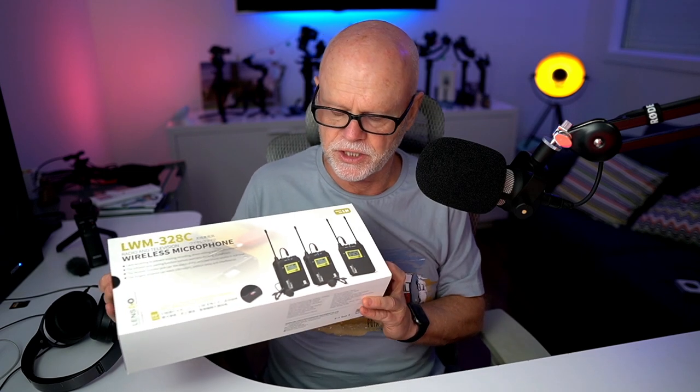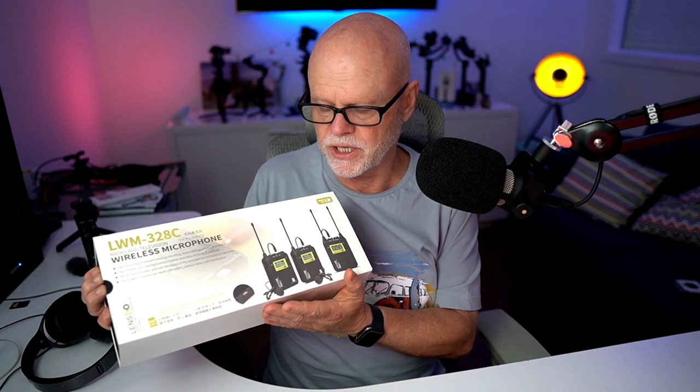They did send it to me. It's from a company called Lensgo, and this one here is the LWM328C lavalier wireless microphone system. There is a version where you just get one transmitter and one receiver.